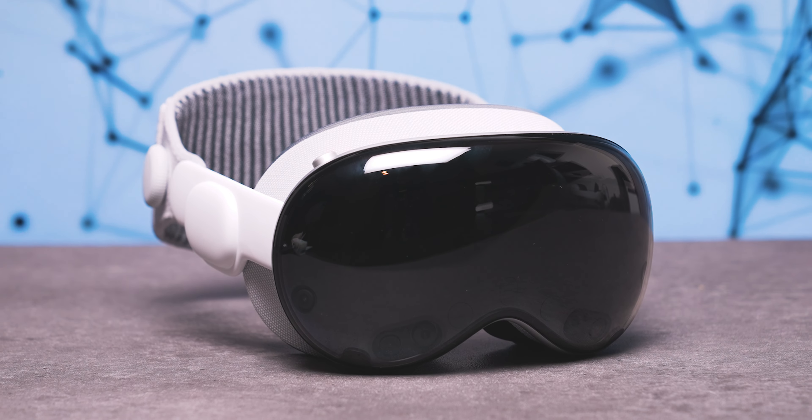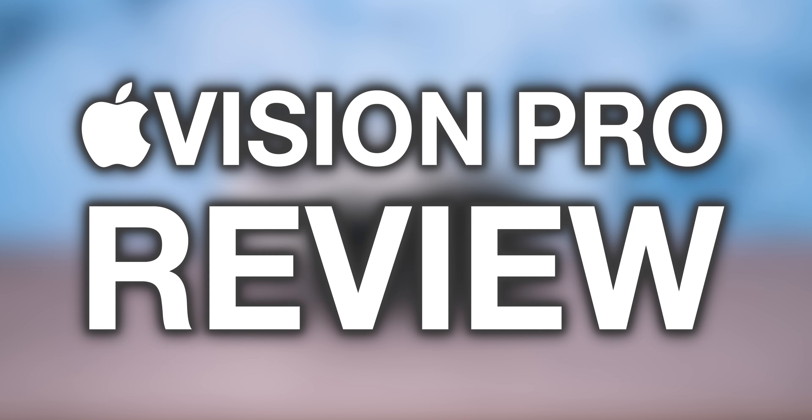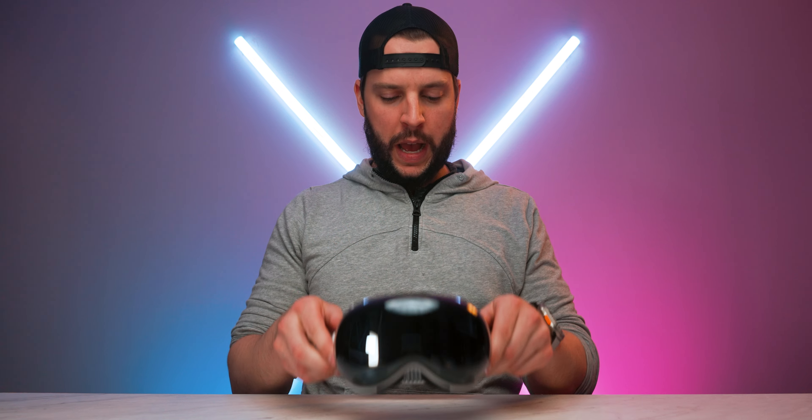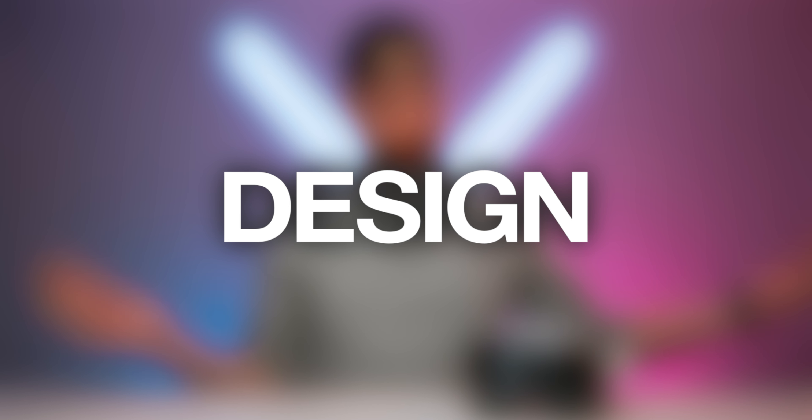The Apple Vision Pro — where do I even begin? What's up internet, I'm Brian McDuff, aka BMAC, and welcome to another video. The Apple Vision Pro has so many things to cover, so the best place to start would simply be with the design and what makes this AR VR headset what it is.